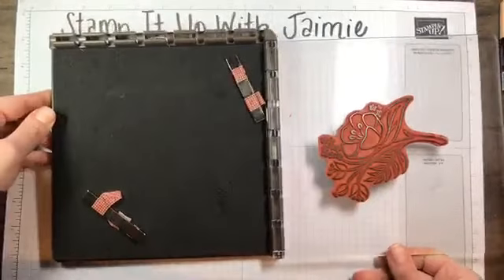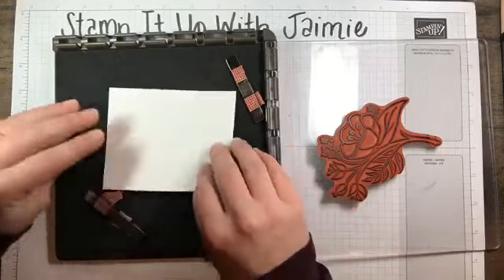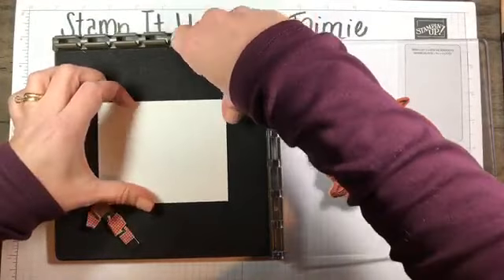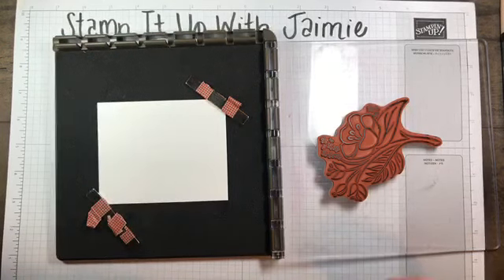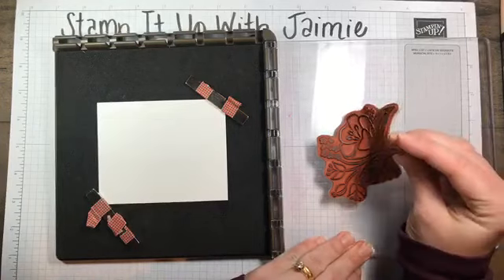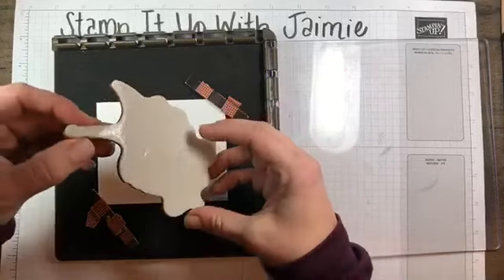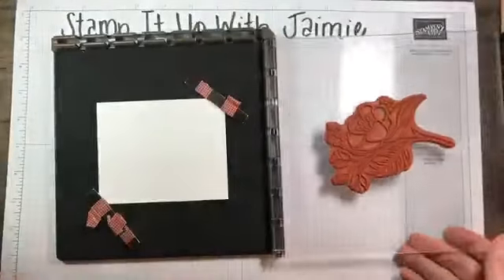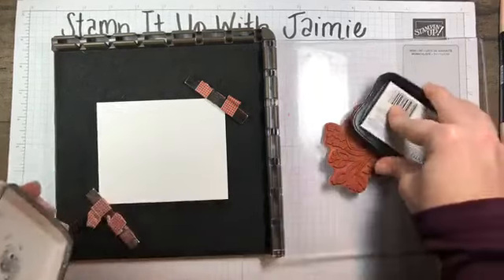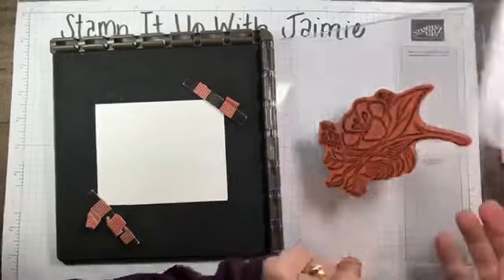I wanted to have this all stamped ahead of time, but that didn't happen. My Memento black ink seems to be a little dry — I didn't have time to re-ink it. So I'm going to use my Stamparatus to stamp it multiple times. Another perk of the Stamparatus is that if you don't get a super crisp look on the first stamp, it allows you to go over that image multiple times to get a nice crisp result. It desperately needs to be re-inked, but the Stamparatus will do for tonight.